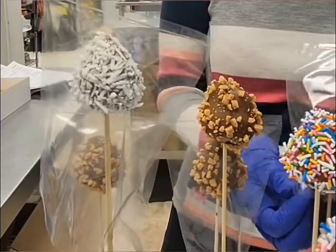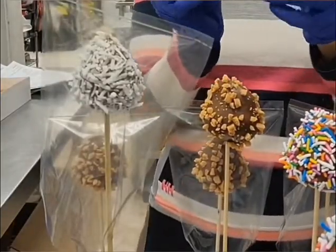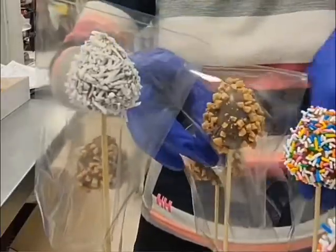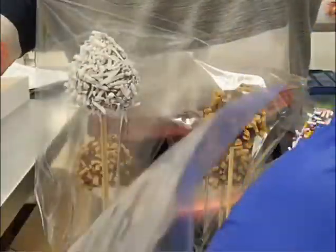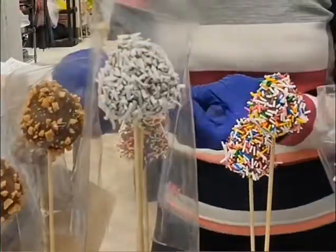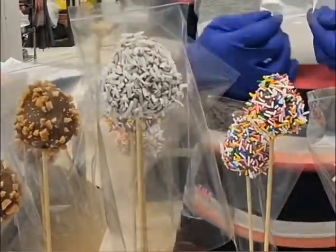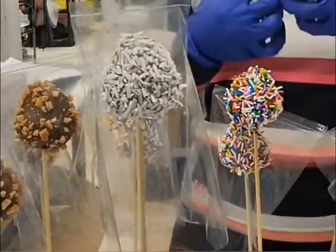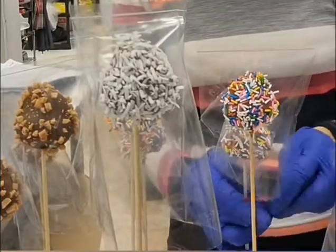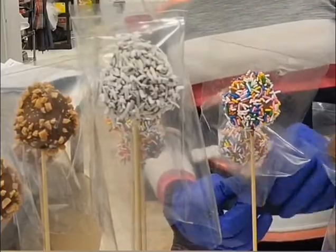I've done a few videos already on how to do chocolate dipped strawberries with assorted toppings like the ones you can see here, so you can just watch that video if you'd like — I'll link it in the description below. For making a flower arrangement, I do have a video where I show how I make one, but it's a shorter arrangement. I'll still link it below as it gives you the basic idea: having foam in a vase and then putting your flowers inside.